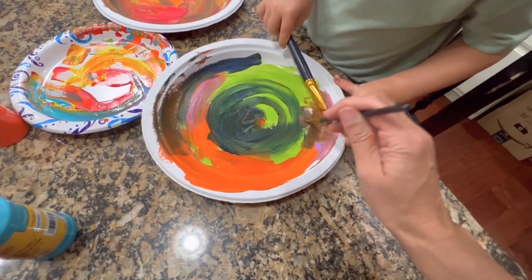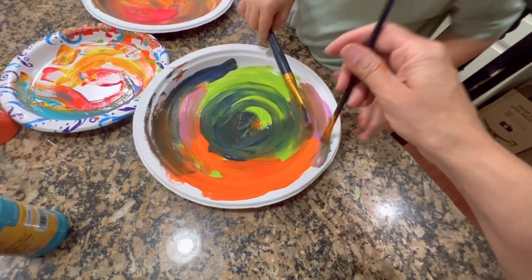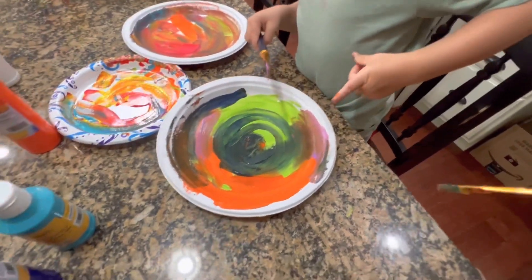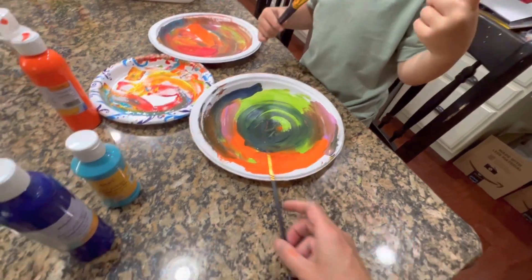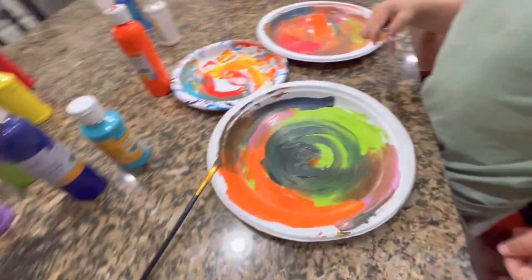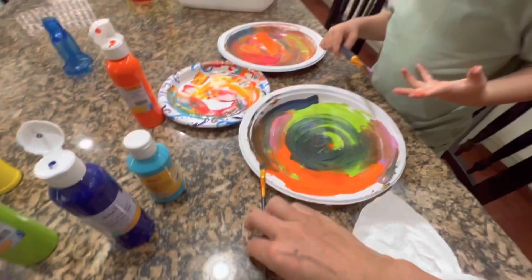Yep, when you mix the colors together, sometimes they just turn brown. Whoops! Sorry, I got your finger! Now I need to wash it out. Oh yeah, I'll get you a napkin. Here you go. There's a little napkin — I'll wipe it. Then we'll wash our hands when we're done.